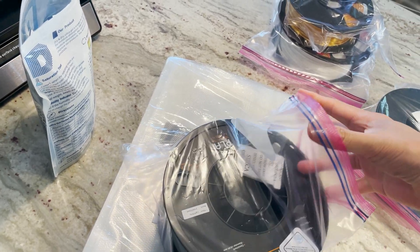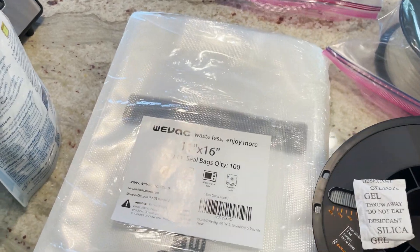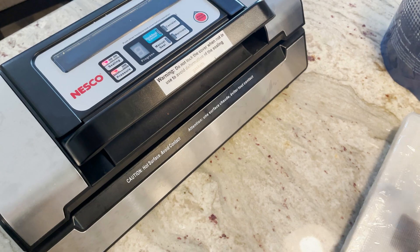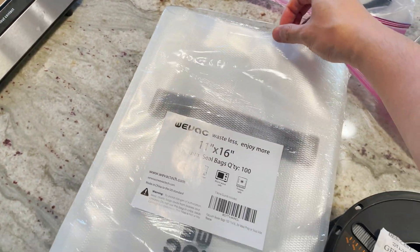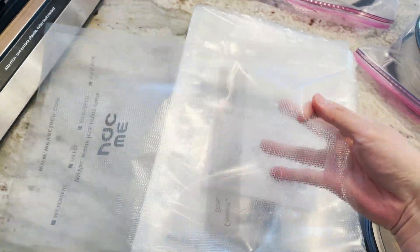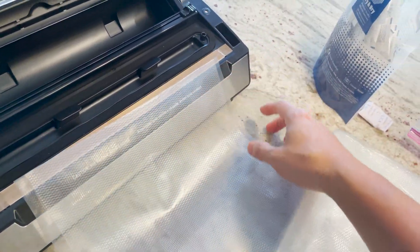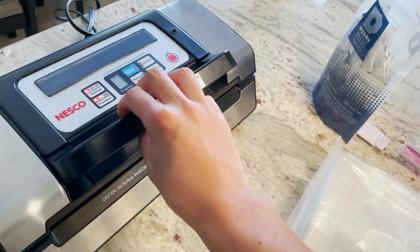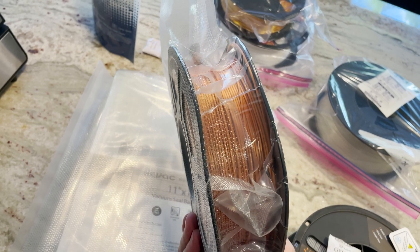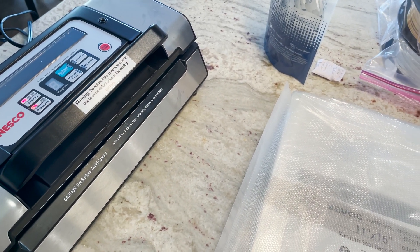Typically with the gallon Ziploc bags, these have been able to fit inside the width of our packaging. However, we have gotten some new Weevac 11 by 16 bags. It's important to note that your vacuum sealer has to be at least 11 inches wide, otherwise you're not going to be able to seal across. These bags, also available on Amazon — I'll put up the link — fit PLA spools perfectly, allowing us to get the spool in and still reach the sealing strip.